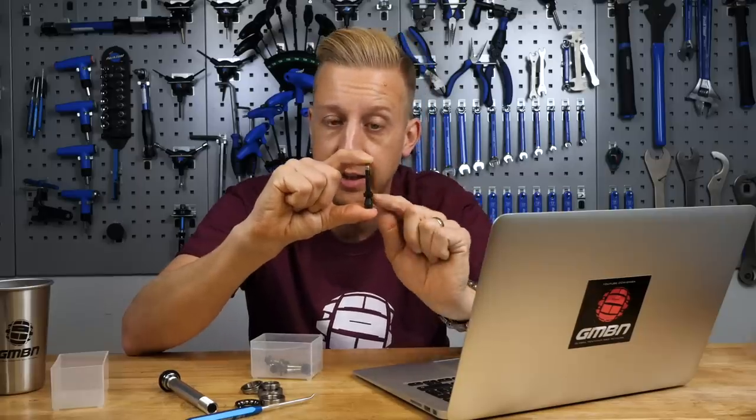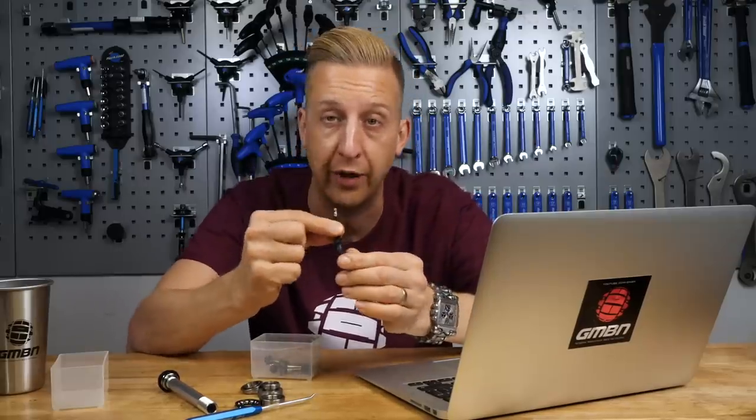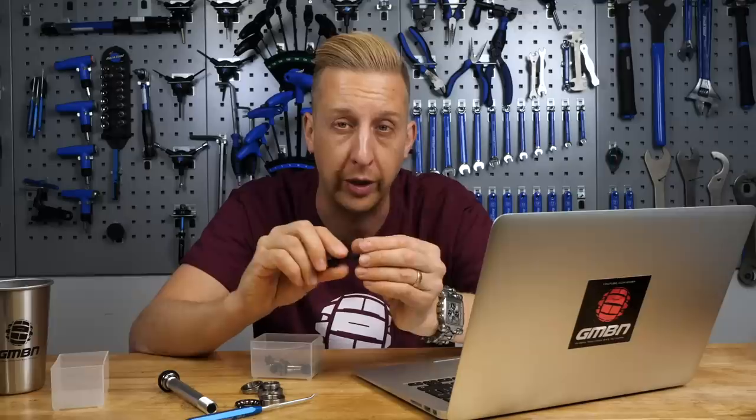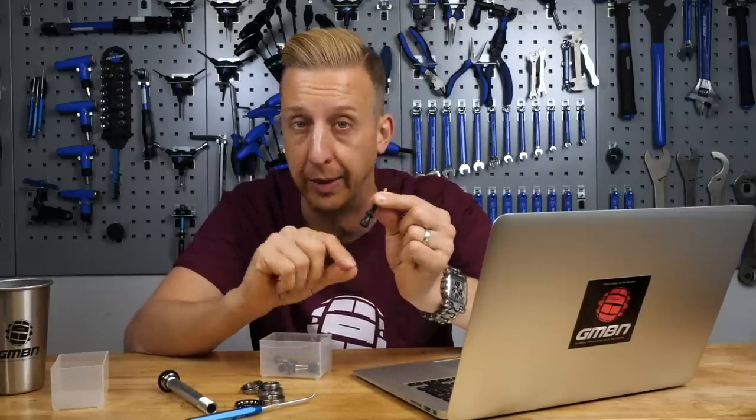Basically, if there are any air leaks it seals against that, no air can escape, and the valve can't move — which of course, if you could accidentally move that valve, you're going to lose all your air. Now with the automotive one, unless there's a threaded one that's got thread all the way down, I don't think you can, because you can't fit a retaining nut like this to it.